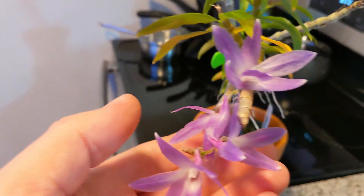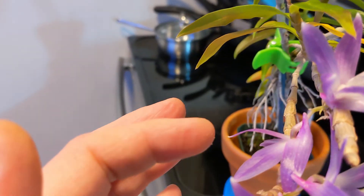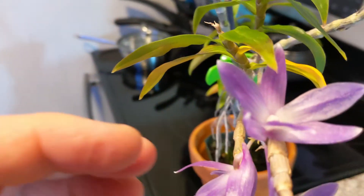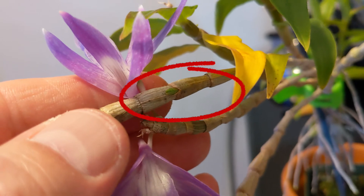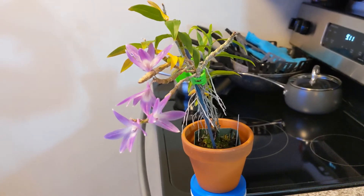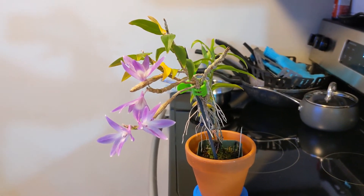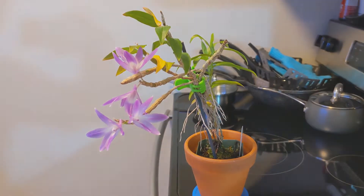If you look closely, I actually have some additional flower buds — a little hard to see. There it is, up in the back on this other one. If you look in the back there you can actually see a new bud coming out, so yeah, so far so good, it's doing well. If you have any questions or comments feel free to share — thanks for watching.